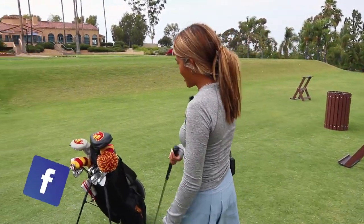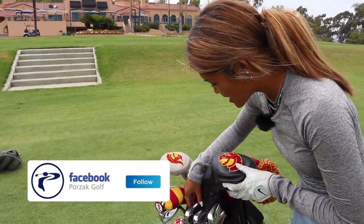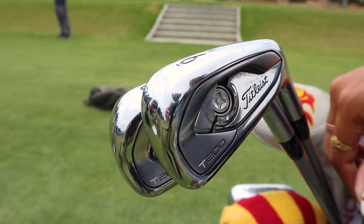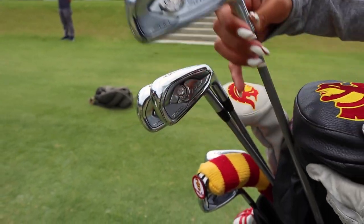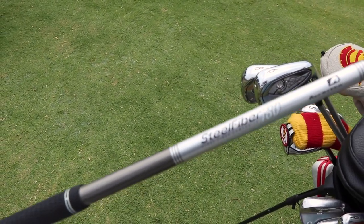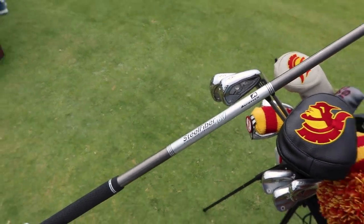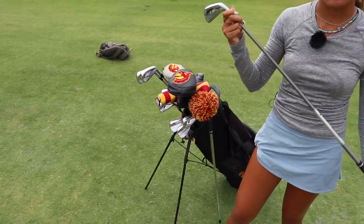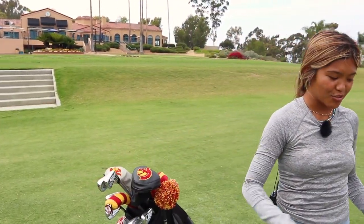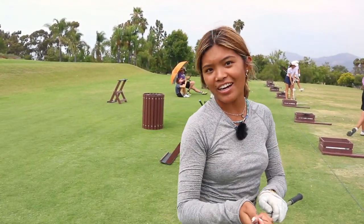Moving on to the irons. Again, I play with Titleist. I have the T200s. They're fairly new. I got them reshafted as well. I play the steel fiber, 80 grams. I just recently changed from graphite in my freshman year. I gained some speed and some power, so I moved up. Now I'm in between the graphite and steel shafts. So I have a couple of seven irons for you guys.